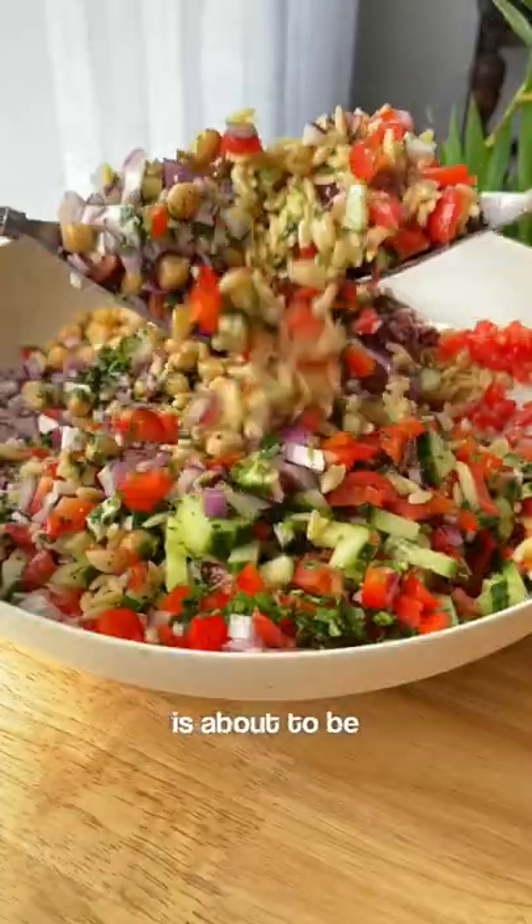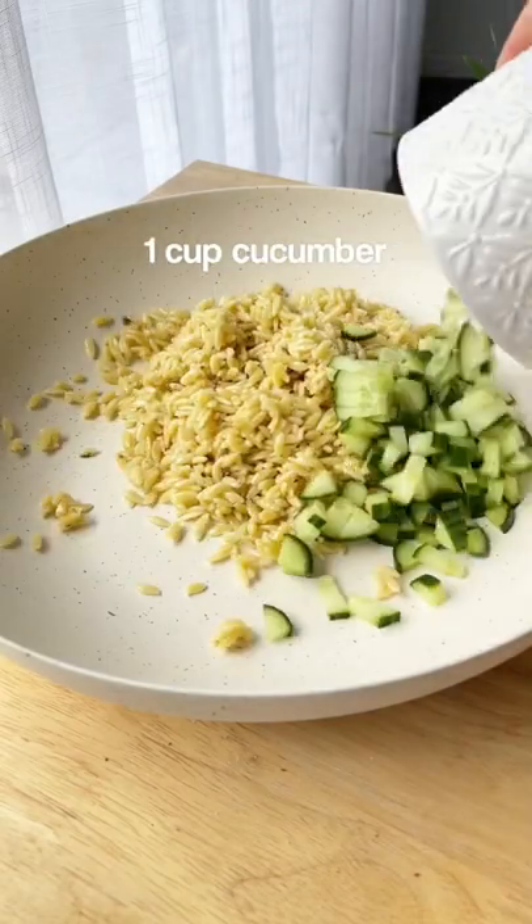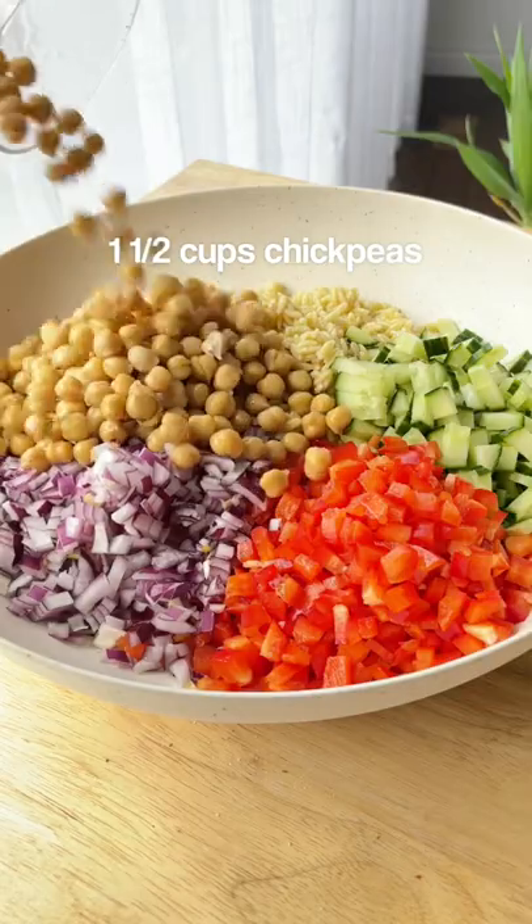This plant-based orzo salad is about to be your new obsession. First of all, it's the perfect meal prep recipe. It contains no lettuce, so it won't get soggy in the fridge, and you can meal prep it in like 20 minutes on Sunday.